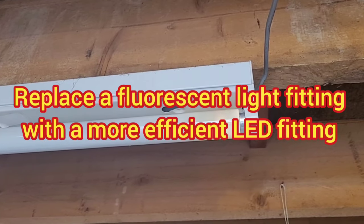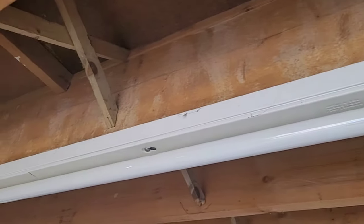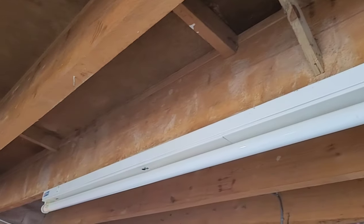Hi, welcome to Big Ted's Home and Garden. In today's video, I'm going to show you how to replace this old fluorescent light fitting and replace it with a much more efficient LED fitting.